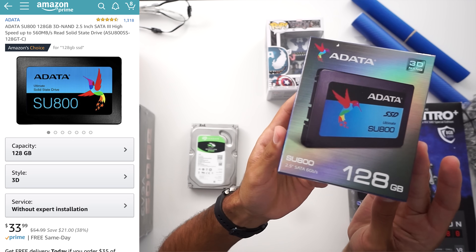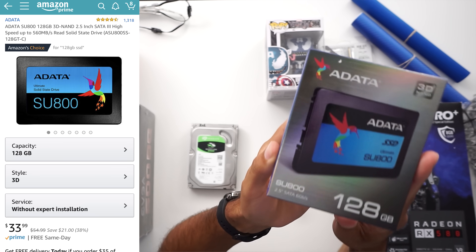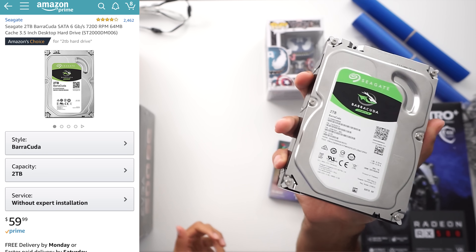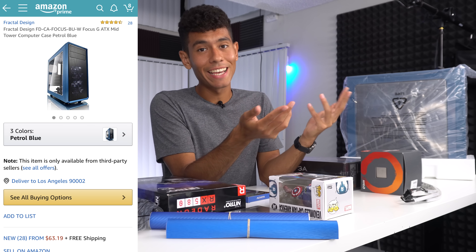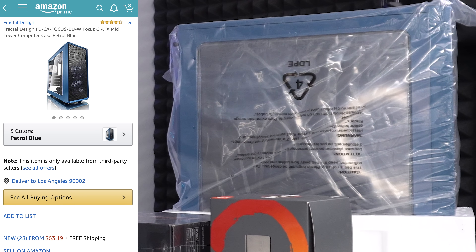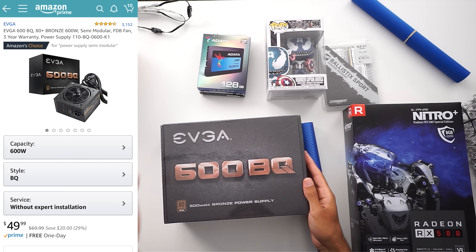For storage, same as the last build — I went with a two terabyte hard drive and a 128 gigabyte SSD. Windows 10 is going to be installed on the SSD so the computer boots up quicker, and all games will be installed on the two terabyte hard drive because games are huge nowadays. There aren't many blue PC cases on the market — this one is by Fractal Design, called the Focus G.